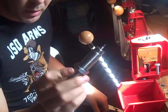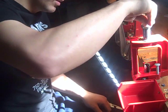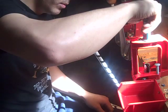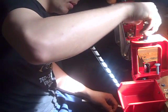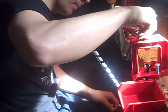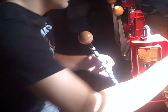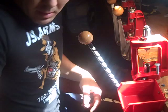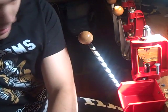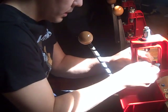It converts it from Berdan to Boxer. All you do is take it in any press — it has these threads. Put it on, get it down there snug. Take your bullet seating die.